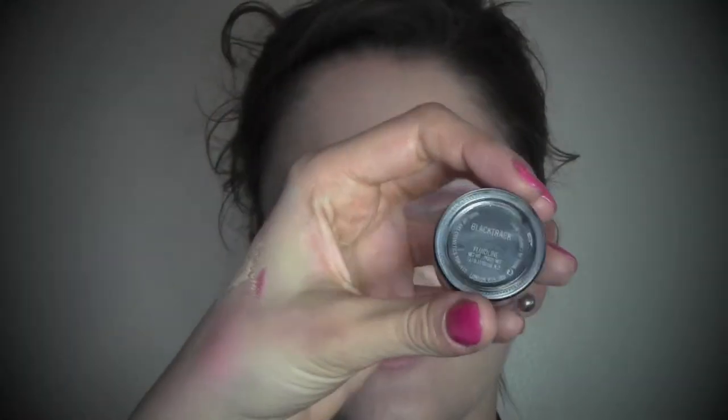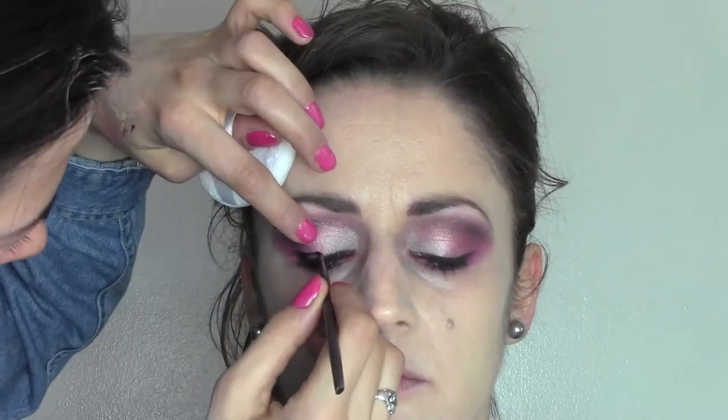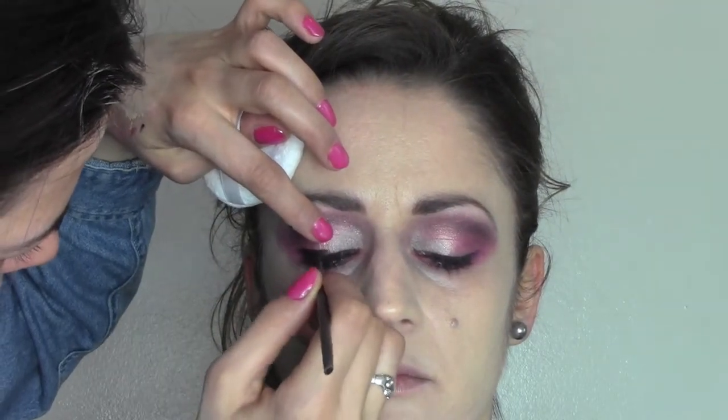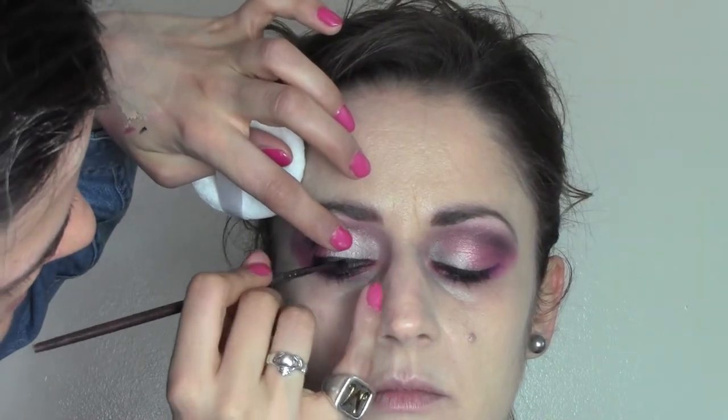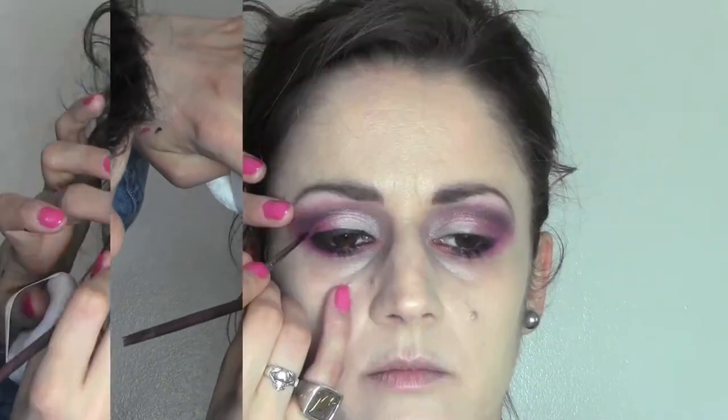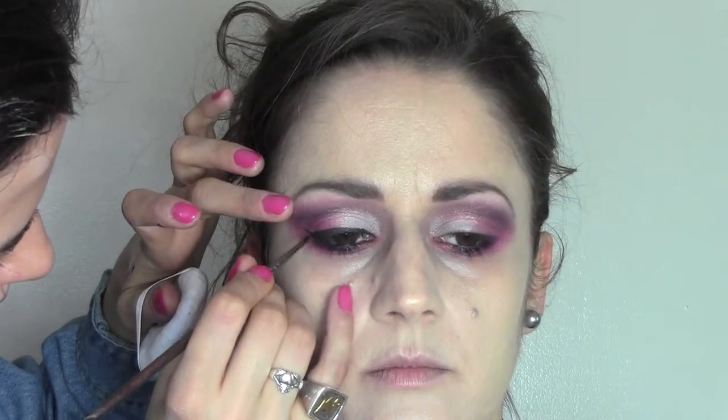It's time for eyeliner — we're going to use the Black Track by MAC and a very fine brush. I always start from the outside corner, bringing the line into the inside corner, and then we do the end — we do the flick — and we drag it backwards.